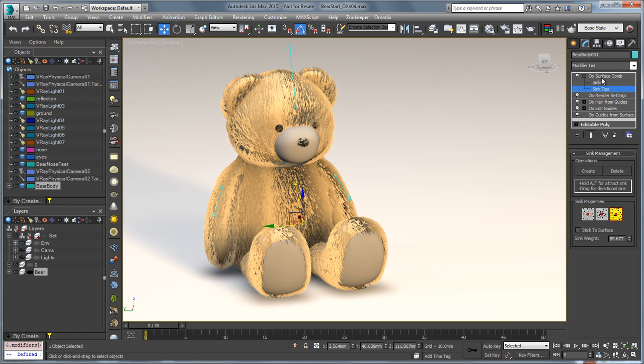Those are a couple of improvements we've made to surface comb as well as the sinks. Of course, you can also set a sink to not be directional but instead attract or repel hair in any way that you like. So that's a sneak peek of what we're doing with sinks in Ornatrix version 3. Thank you very much.